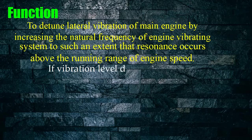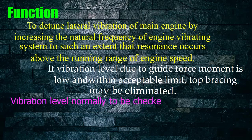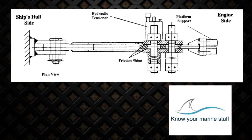If the vibration level due to guide force moment is low and within acceptable limits, top bracing may be eliminated. Vibration level is normally to be checked by measurements with and without torque bracing during sea trial. Bracing bolts play an important role for satisfactory operation of slow speed diesel engines. Prolonged running with slack bracing bolts may cause serious vibration and damage to engine structure.